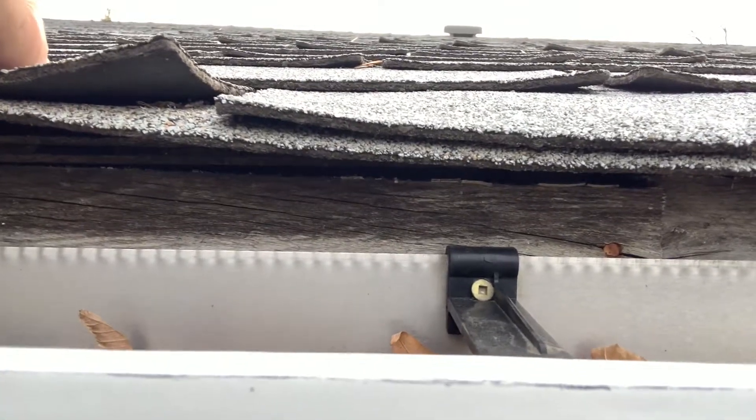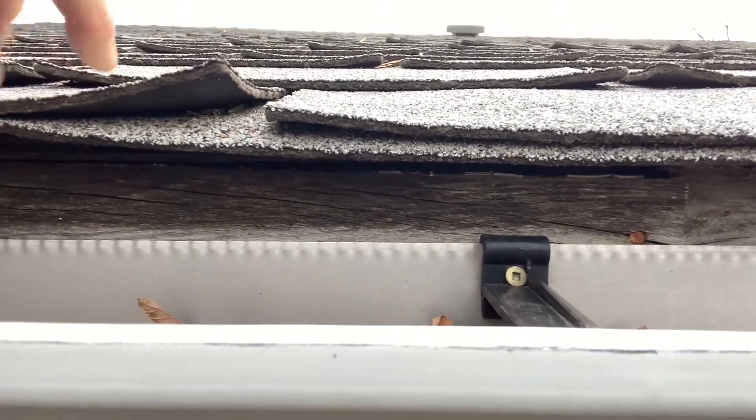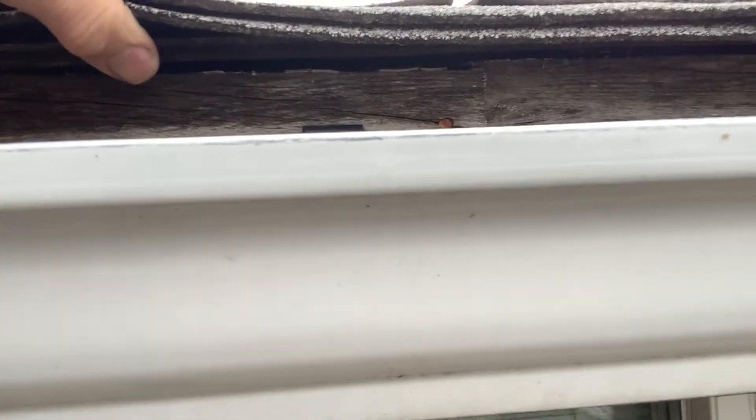You can see here that the shingles are overlapped down so that they'll drip off into the gutter, but there's no metal drip flashing there and there's no metal fascia. So water that comes off the roof here can drip in and go back and get into the wood. You can see it's already starting to rot here.